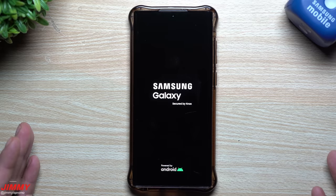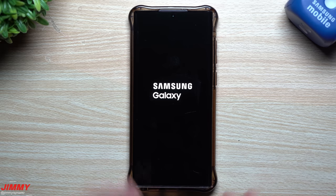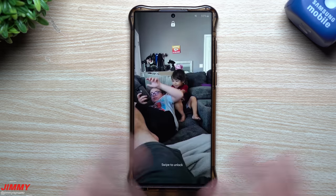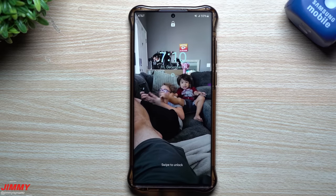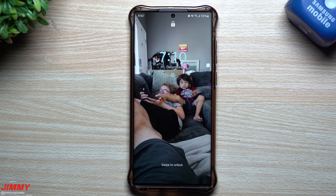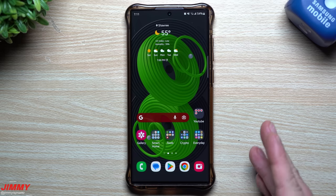Now for the next step — maybe you're still having issues with a particular application, like YouTube, Samsung Messages, Twitter, or something else. I'm going to show you how to fix that one application without doing a full factory data reset. Also, if you're new to the channel, be sure to hit Subscribe and the bell for notifications. Now the phone is turned back on, so let's look at what to do when a specific app is causing issues.